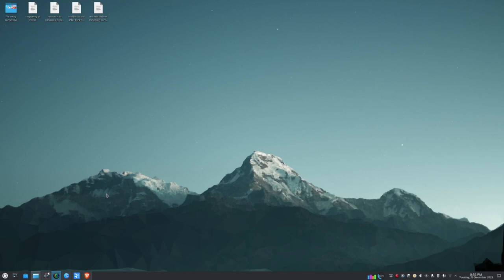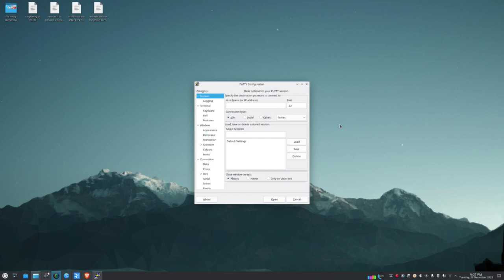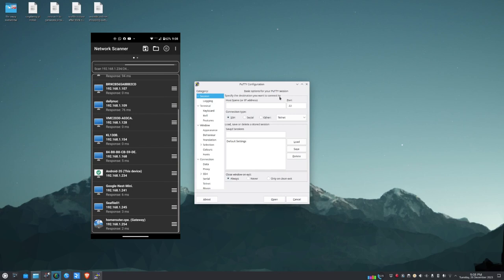We'll make the SSH connection using an application called PuTTY — available on Windows; on Linux we use the terminal. We need the IP address of the Raspberry Pi, so I'm using a phone app called Network Scanner to scan the network and find it.